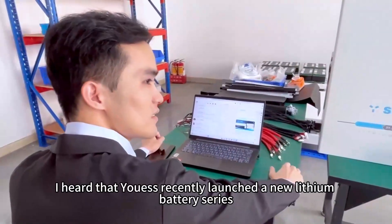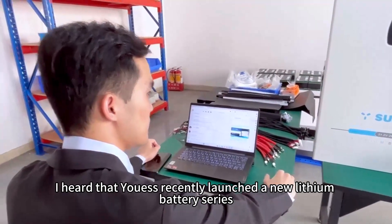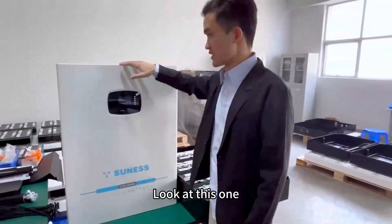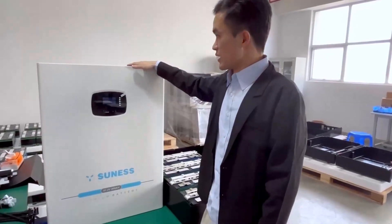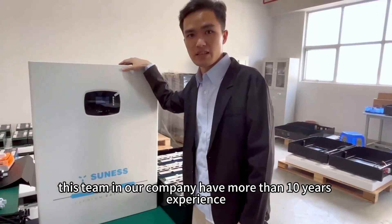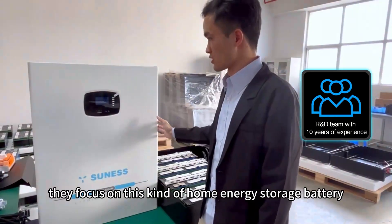Hey Jack, I heard that you recently launched a new lithium battery series, can you tell me about it? Sure, my pleasure. Let me take this as an example. Look at this one. This series we call EV series. It is launched by our research and development team. This team in our company have more than 10 years experience. They focus on this kind of power energy storage battery.